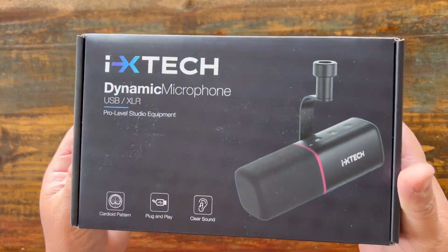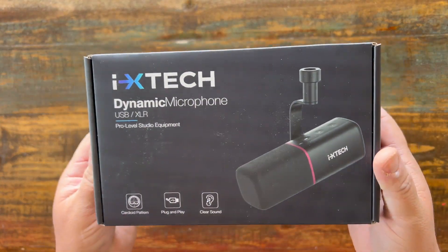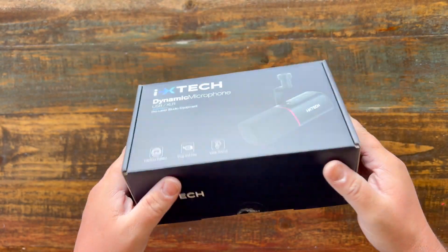This is the ixtech dynamic microphone — USB and XLR — and you're listening to it right now. This is what it sounds like. It sounds pretty good.